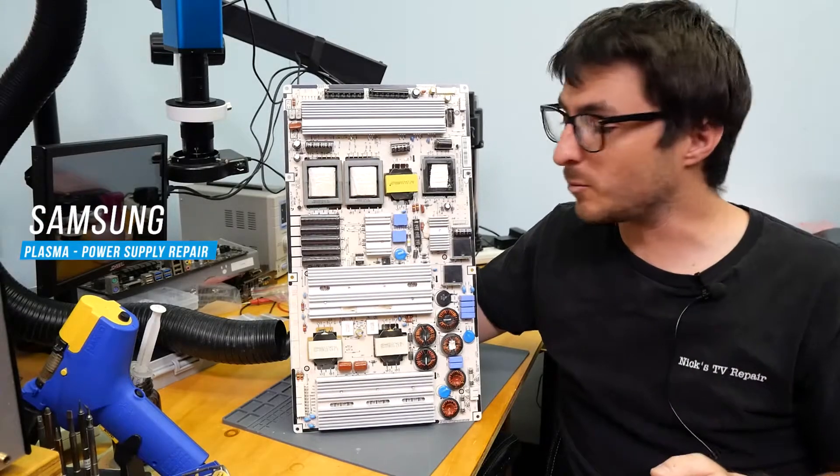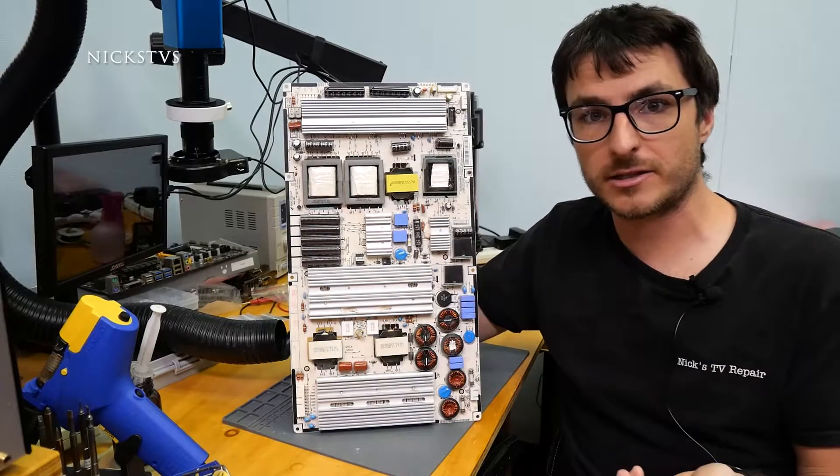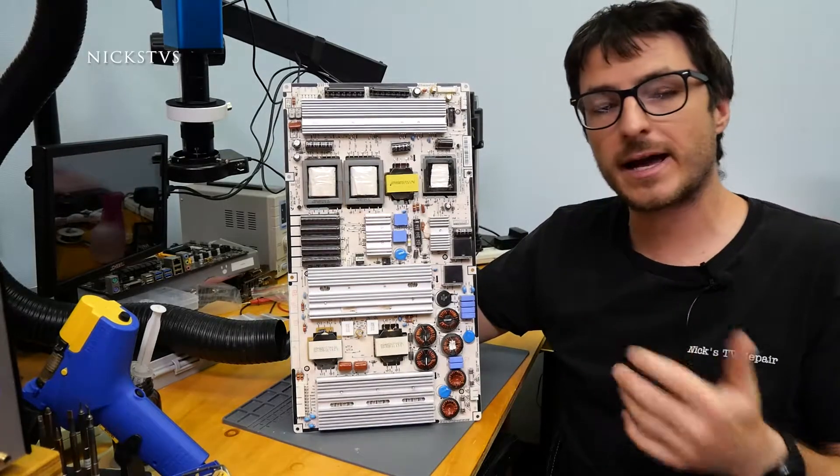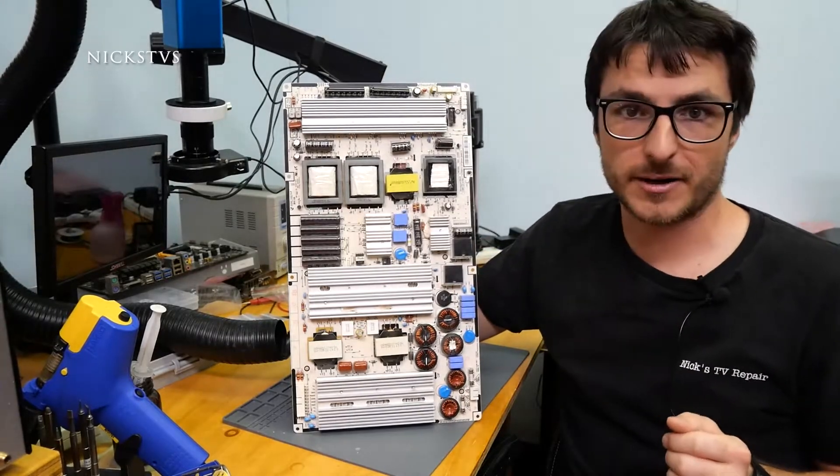We just received this power supply for a Samsung plasma TV. The customer was saying that the TV would intermittently shut off, and over time it got worse to the point where the TV would not turn on anymore. So let's take a look and find out why that's happening.